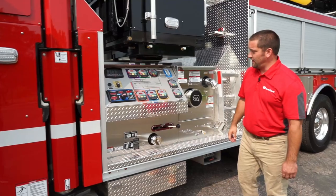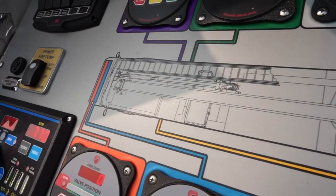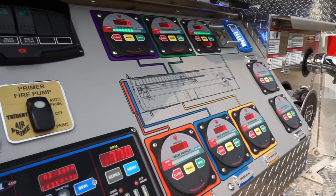Coming towards the pump module, we have a Hale AFG 2000 gallon per minute pump with a Logi sticker to help the pump operator know what discharges they're opening and closing. We also have electric valves supplied by Elkhart.